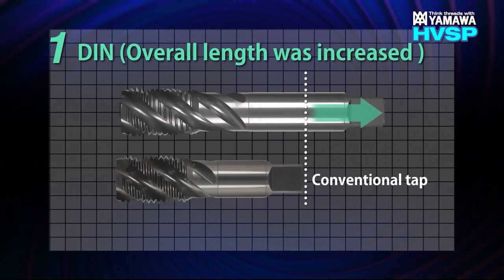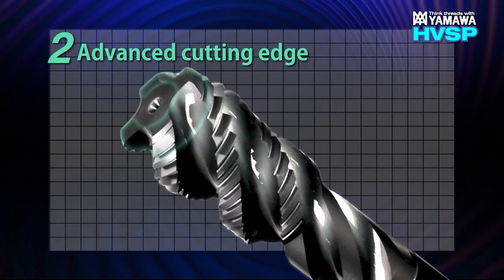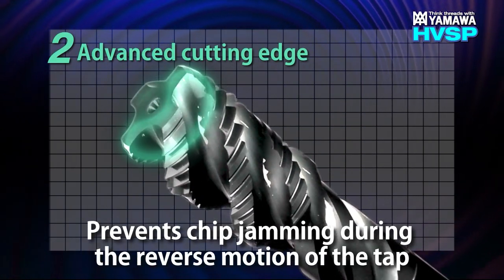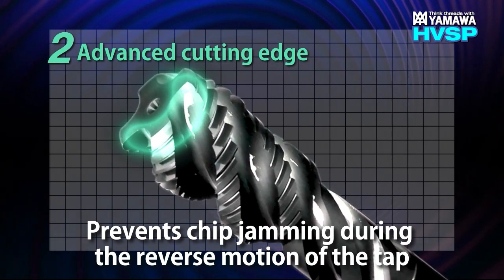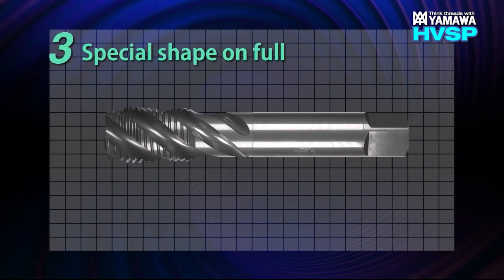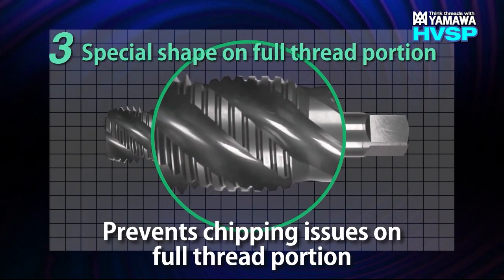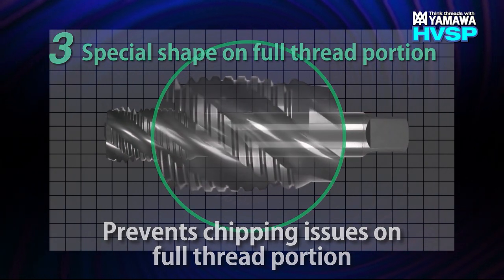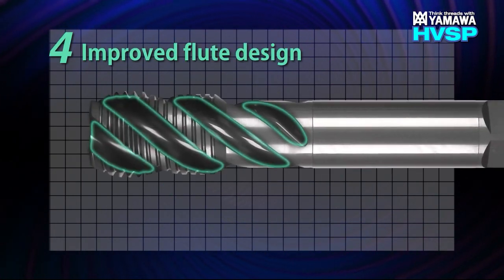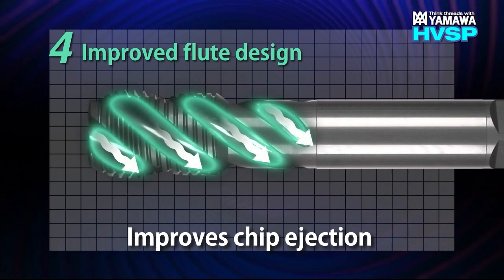With the overall length increased with the DIN standard, chip evacuation is dramatically improved. We improve geometry in the cutting edge, which prevents any chip jamming from the backside of the chamfered thread portion during the reverse motion of the tap. The special relief on the full threaded portion eliminates chipping issues, and the improved flute design creates an even smoother chip evacuation over conventional taps.